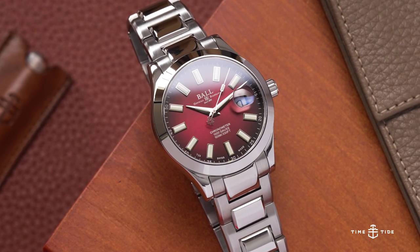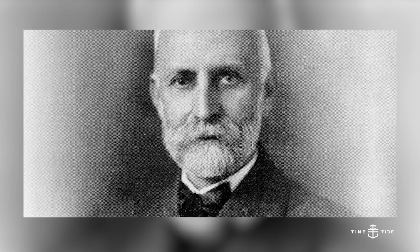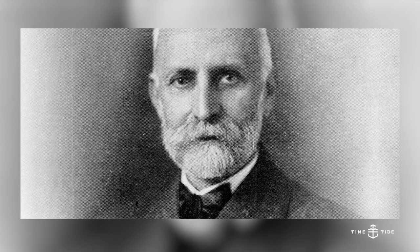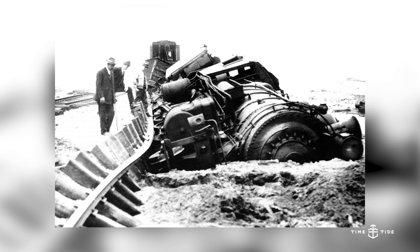Ball is an American brand — at least American-founded — with Swiss movements, producing watches in Switzerland. They were founded in 1891 by a Mr. Webster Clay Ball, or Webb Ball as he's often referred to, after a horrendous train crash just outside of Cleveland, Ohio. Basically the Toledo train normally leaves the station and pulls to the side to let the mail train by at full speed, but because it left the station late and the engineer's watch was about four minutes slow, there was a head-on collision because it didn't get out of the way in time.